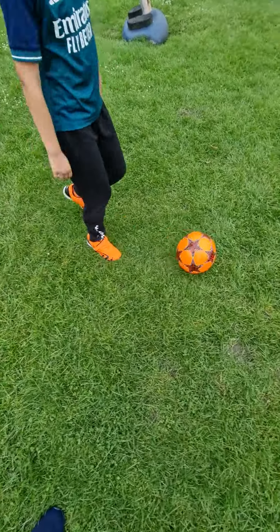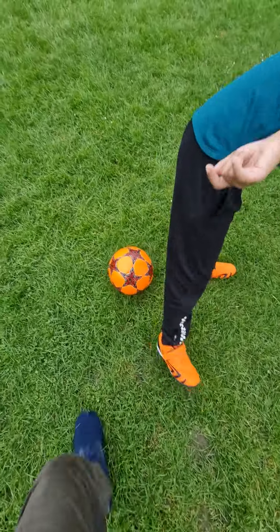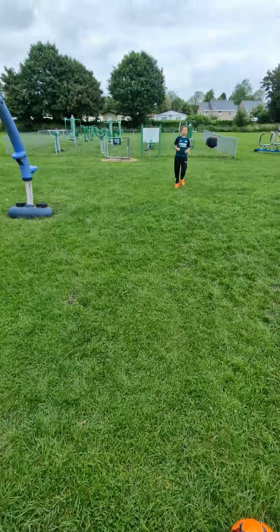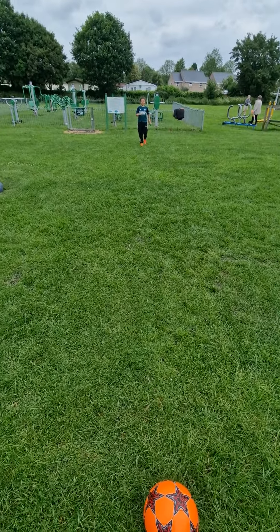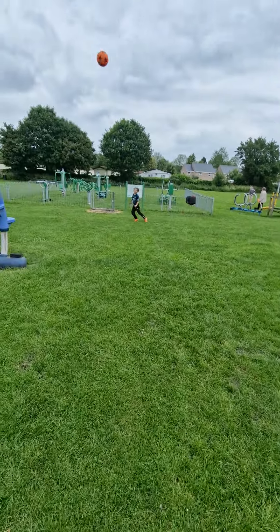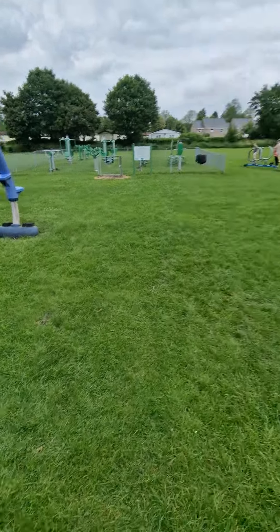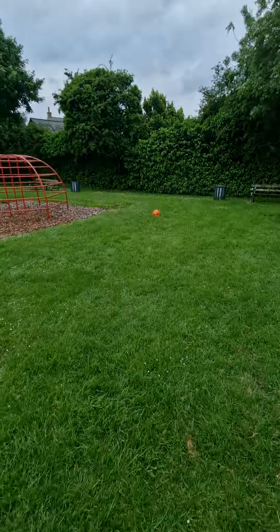I can tackle you, I can tackle you — no I can't, you gave it to me. You know I can't tackle you. And you ready — flick up, flick up and nice skill, nice — straight over me and in the goal!